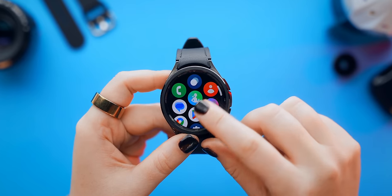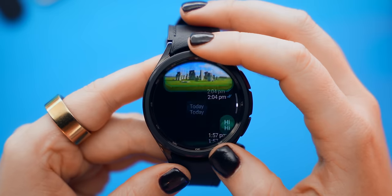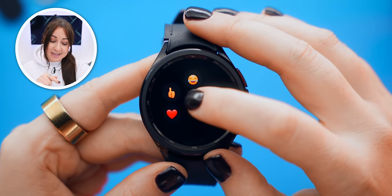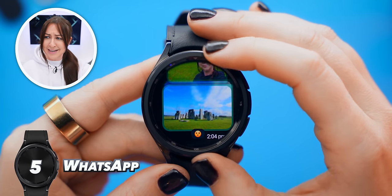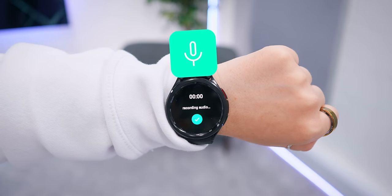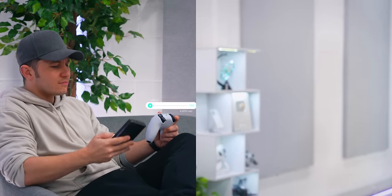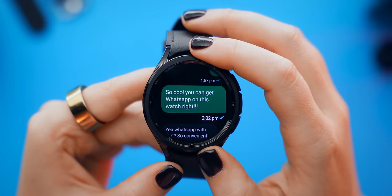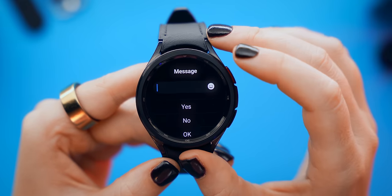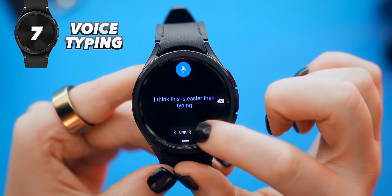Besides normal texts or emails, you can now also get the brand new WhatsApp app on your watch from the Play Store. You can see every single chat, view photos within your chats, and react to messages by tapping and holding down on them. You can also tap the mic icon to record and send voice notes — so if you get a message and don't have your phone around, you can quickly respond using a voice note.